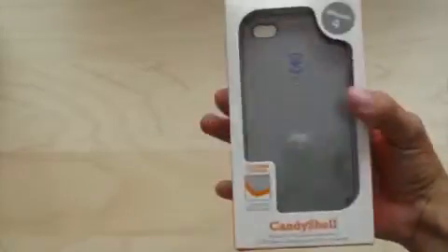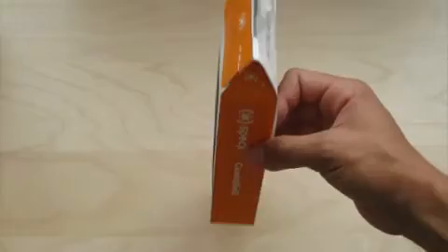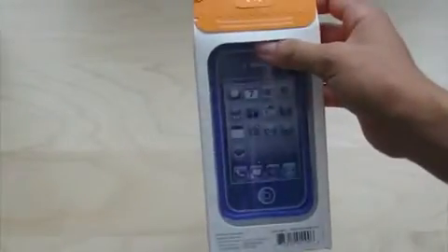So here it is. The Candy Shell is one of my favorite cases for my iPhone 3G and the 3GS, so hopefully the Candy Shell for the iPhone 4 is just as good, if not better.